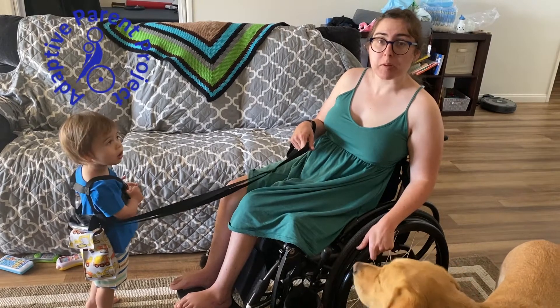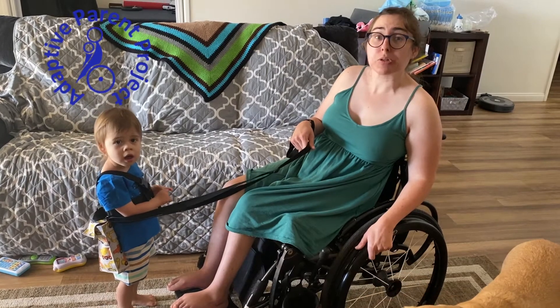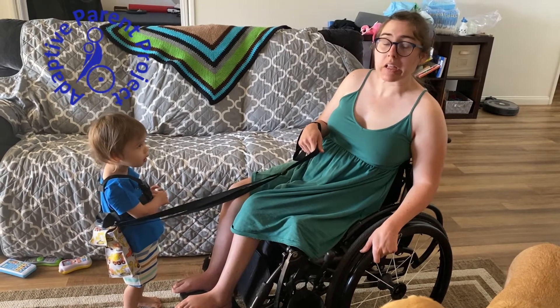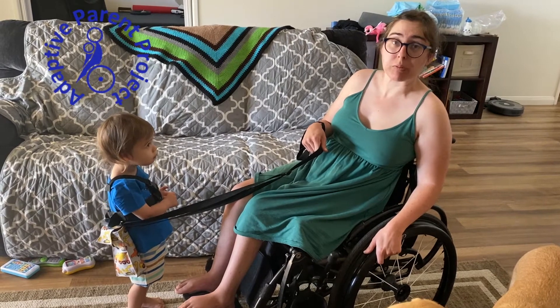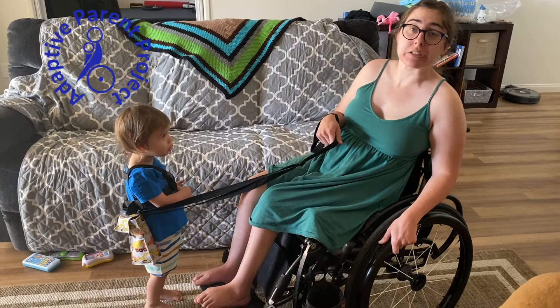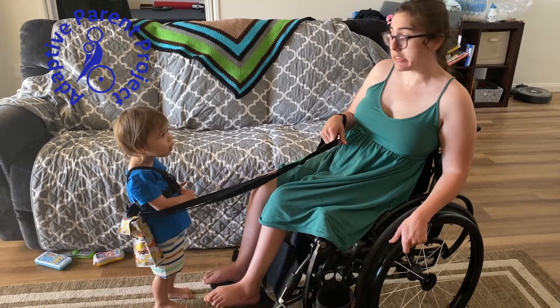Hi and welcome back to Adaptive Parent Project. My name is Alicia and this is Nolan, and today I'm going to show you how I use a Clover Patch harness to walk Nolan and to keep him safe when we're out and about in the community or when we're out in the backyard and I need to keep him at a distance where I can control him and make sure he stays safe.